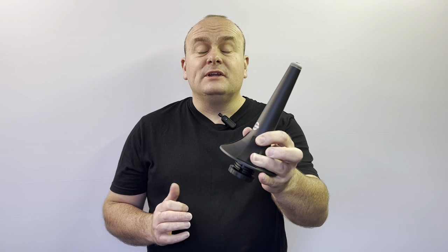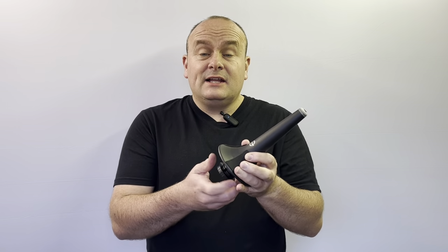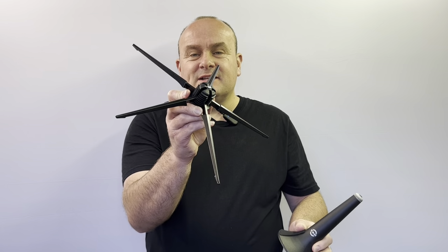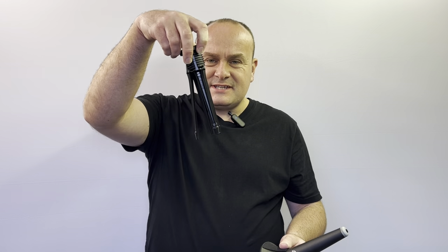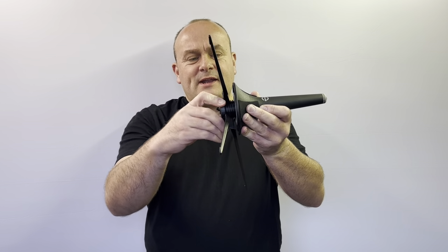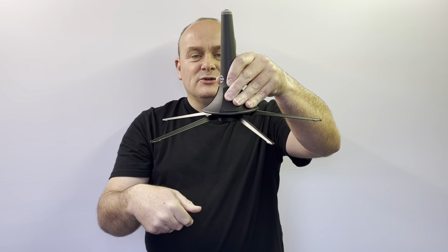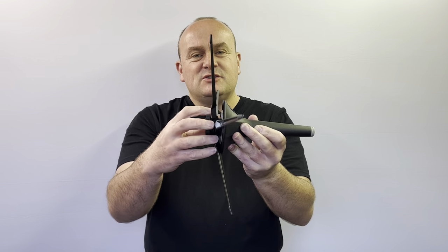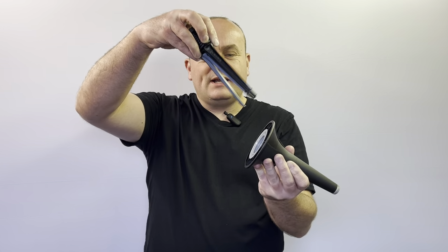This is the König & Meyer folding trumpet stand. It comes with a great many features, including five die-cast legs for great stability. The feature I really like about this is it's so simple to set up and fold down again. To set up, simply thread in and turn, and you're good to go. And when you've finished, this folds down quickly and easily.